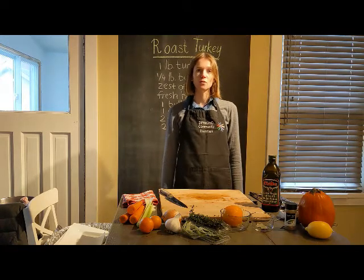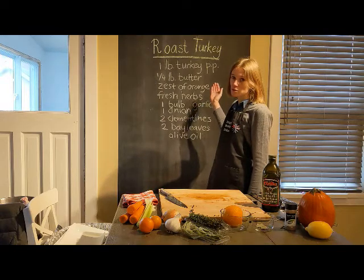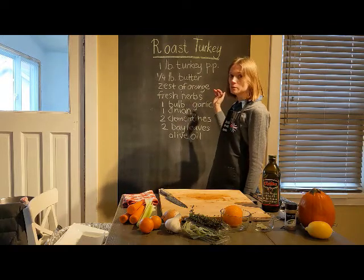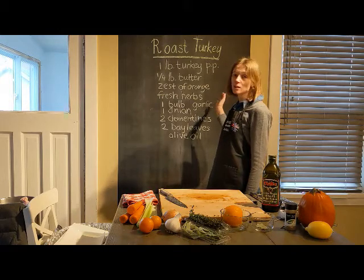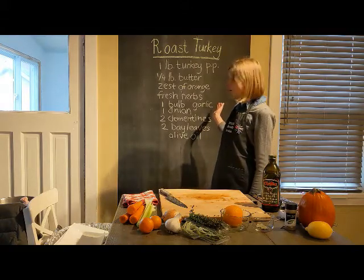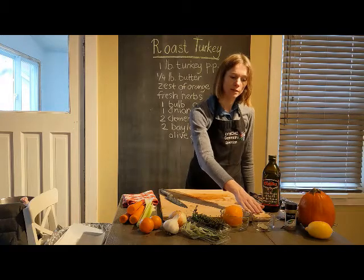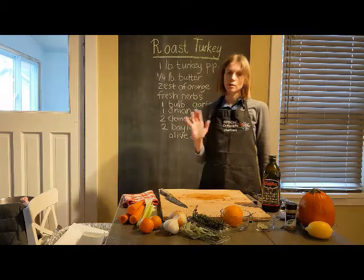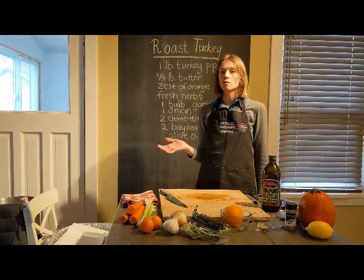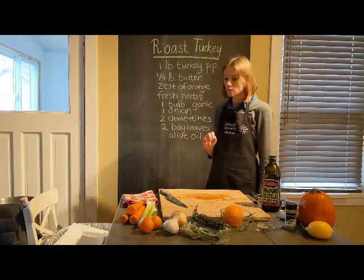First I'll go over the ingredients. You will need one pound of turkey per person, so if you have seven or eight people you'll need a seven to eight pound turkey. You'll also need a quarter pound of butter, zest of orange, and fresh herbs like thyme and sage, one bulb of garlic, one onion, two Clementines, two bay leaves, salt and pepper. Depending on your roasting pan, you may need some vegetables like carrots and celery to create a rack effect.